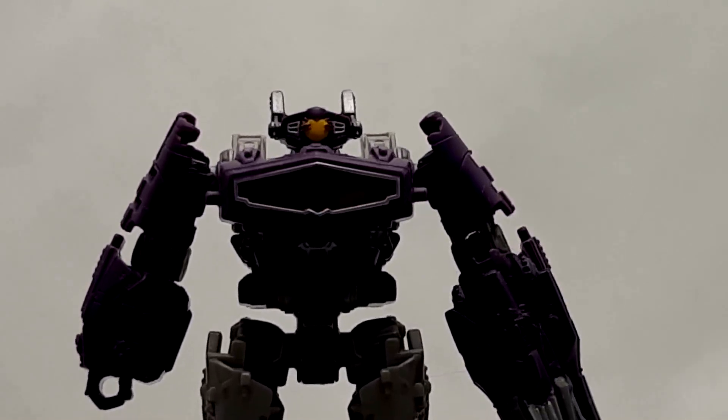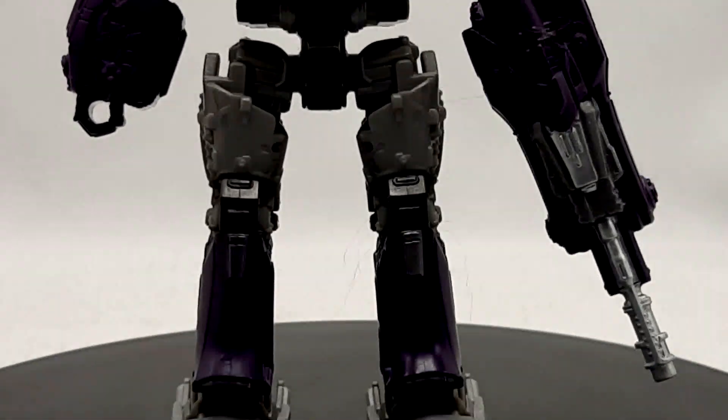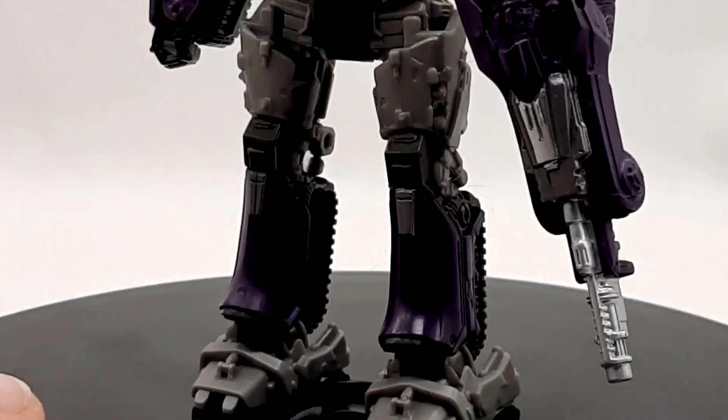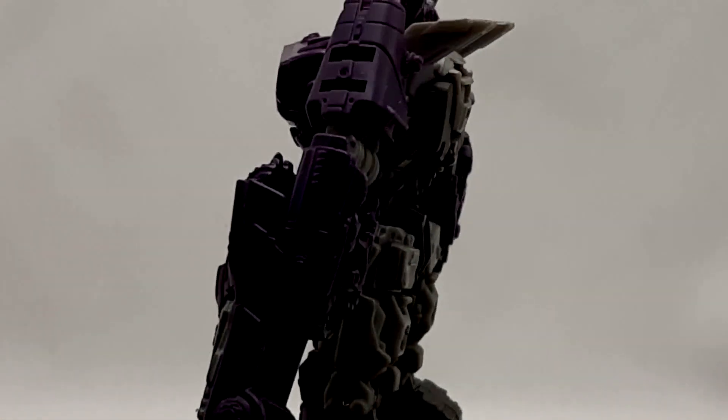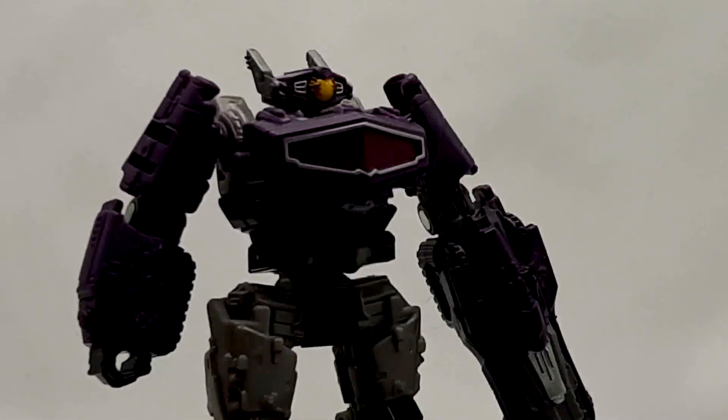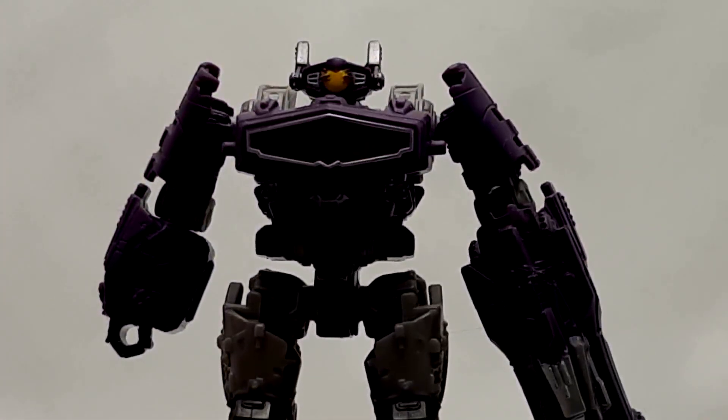Does it set a standard or anything? Not really, but it just looks super good. The proportions, coloration, the bits of detail are all incredible. Like for a Core class or Scout, whatever, this thing looks fantastic.